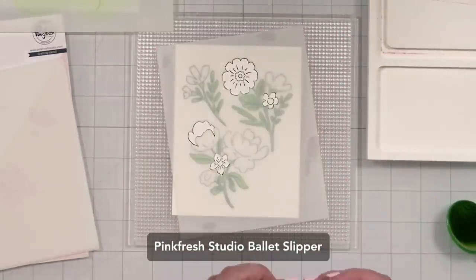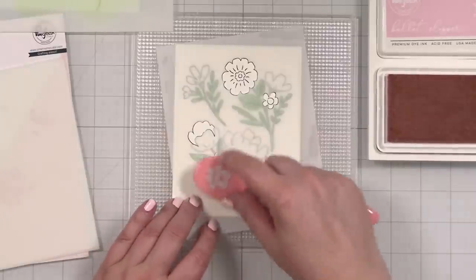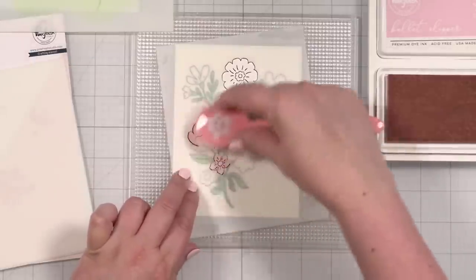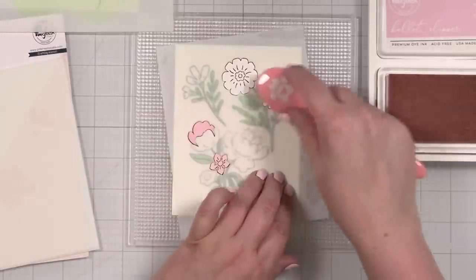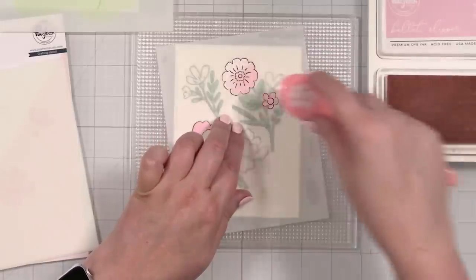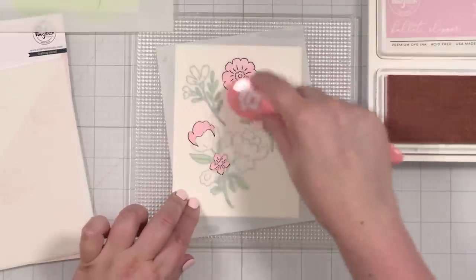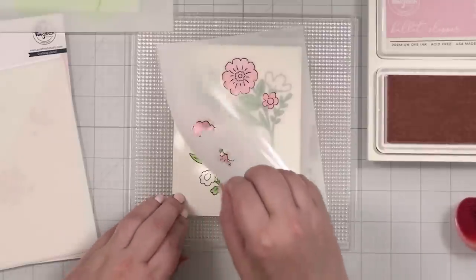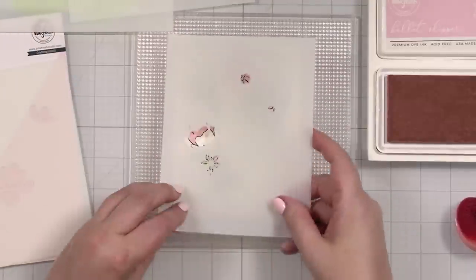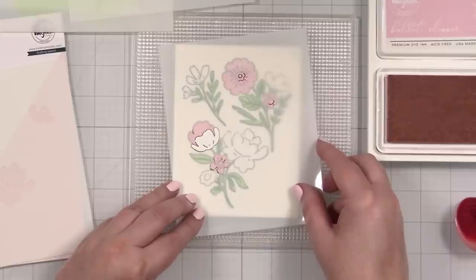This is going to be my lighter pink, so I'm going to use ballet slipper. Let's blend. So pretty — this gorgeous color. Love how it comes together. That's the thing about layering stencils: they come together and you have the magic happening. You don't have to actually color with a pen, and that is my favorite thing.